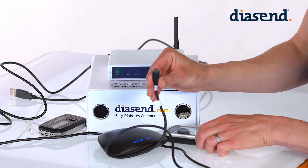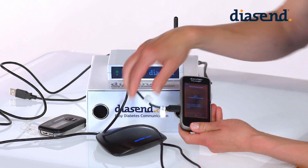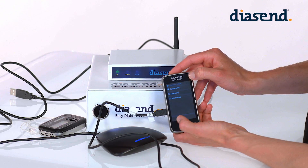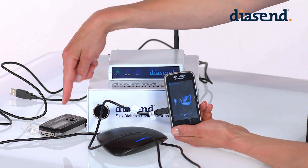Connect the handset to the SmartPix 2 with a micro USB cable. In the handset menu select Connect to PC and press OK. Ensure that the pump is within reach of the handset.